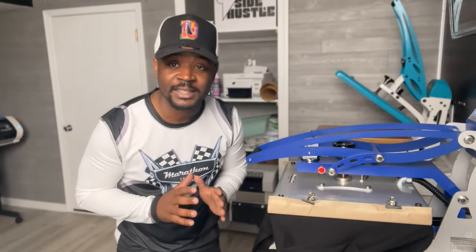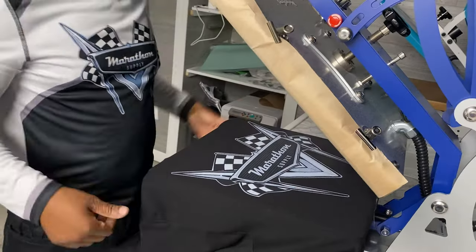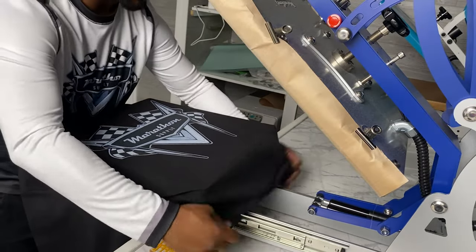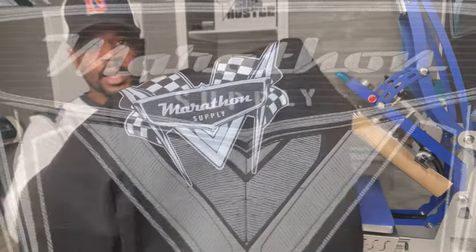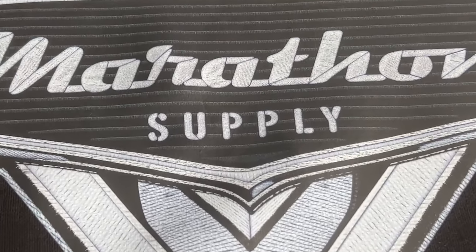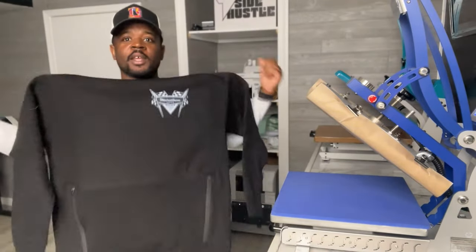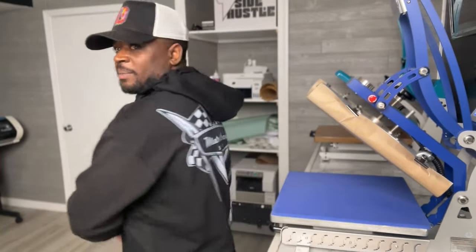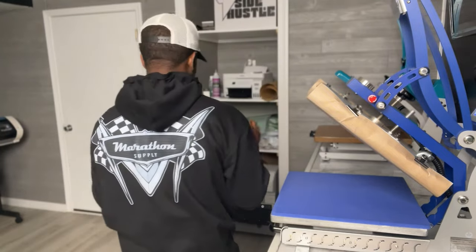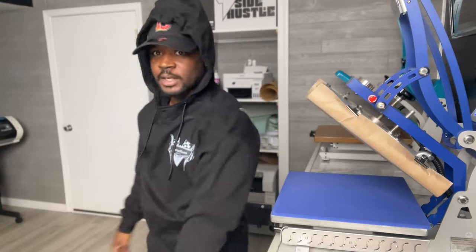That looks amazing. Let's go ahead and give it a post press. I'm excited because this thing looks like hot fire. Look at that — man, this thing looks and feels amazing. Take a look at the back. That's perfect height right there — probably could have gone a little lower, but I like to keep it tight. Man, look at this.